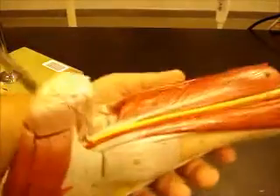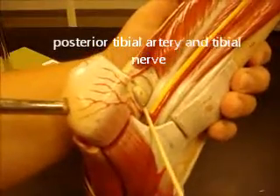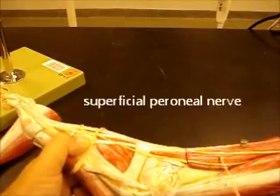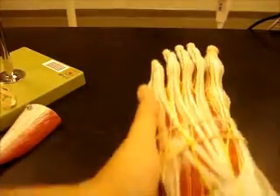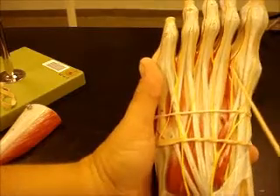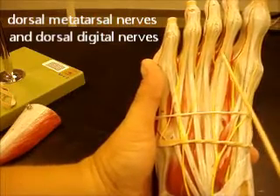Looking at the back, we have our posterior tibial artery and our tibial nerve running together down behind the medial malleolus. On the side, we have our superficial peroneal branch coming from your common peroneal nerve, which would be farther up of course, and then it's going to come down to the top of the foot and give off dorsal metatarsal nerves and dorsal digital nerves. So those dorsal metatarsal and dorsal digital nerves are running with the arteries of the same name.